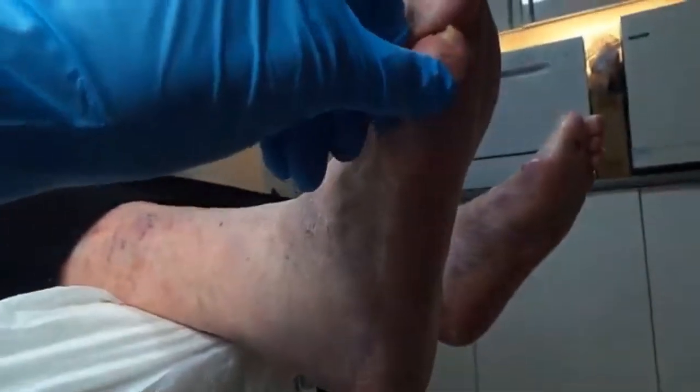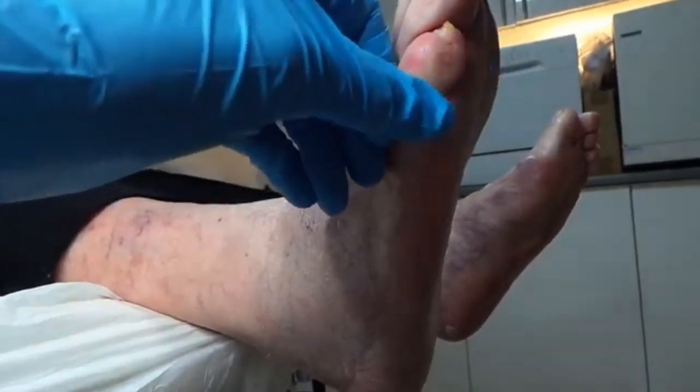How does that feel? That feels better. Is that okay? Oh, that's good — it's a little bit tender, but I'm going to put some padding on for you then.